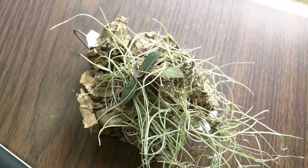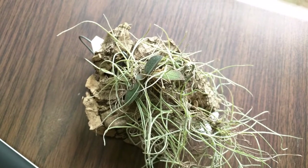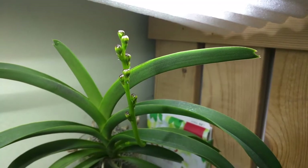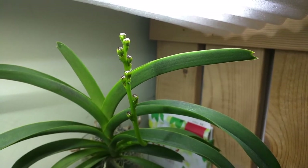Last but not least, this is my Orangus punctata and it finally pushed out a new leaf so this is growing. Alrighty, so that's my video for today. Thank you for watching and I'll see you next time. Bye!